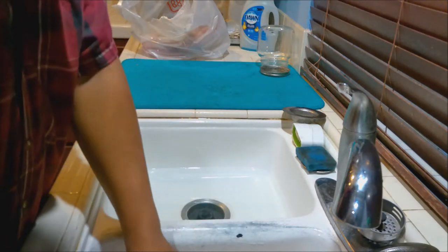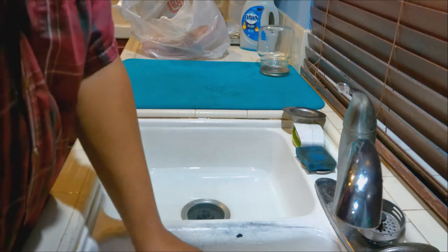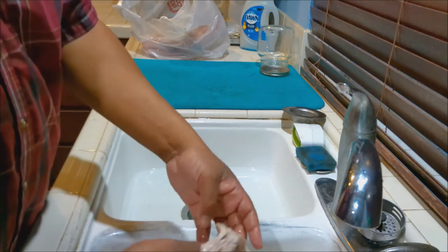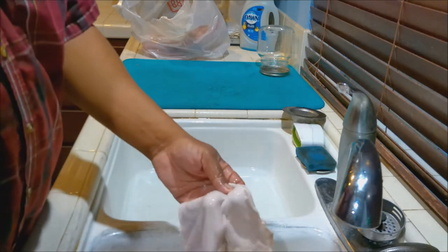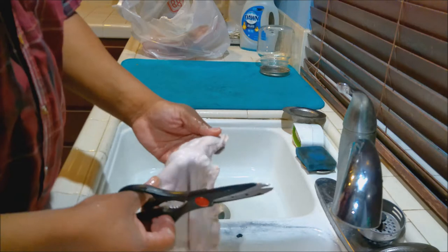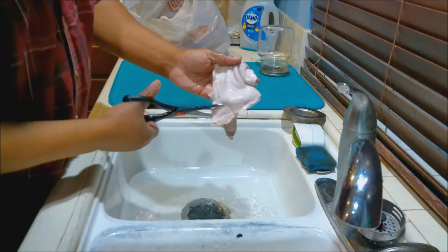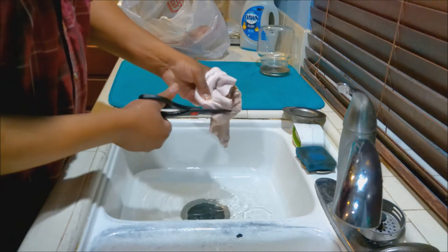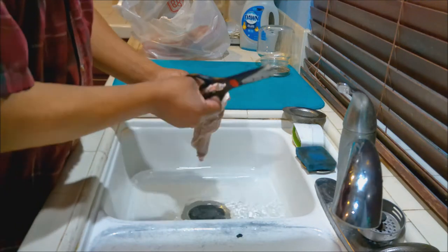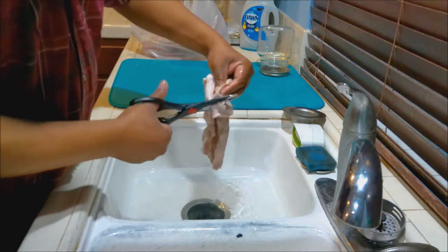Now that we've done our first wash, we're going to fill the sink up with just some plain water for now. We're going to cut the hog maws up, and while we're cutting them up, we're going to make sure that we didn't miss anything, and then we're going to give them another wash — it'll be the third wash. The best tool to use is kitchen shears; it makes cutting these so much easier.